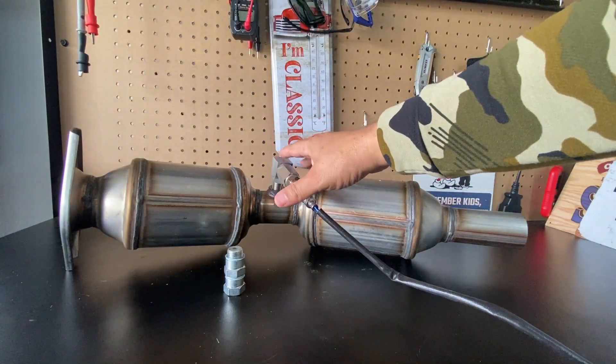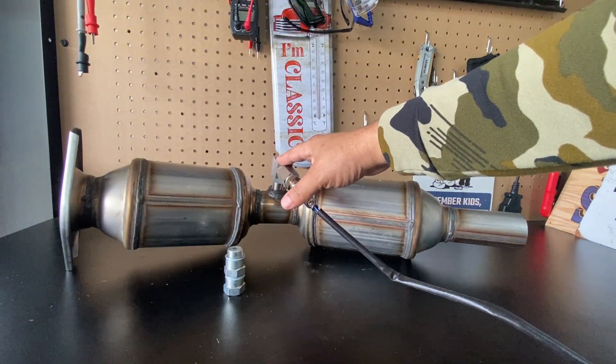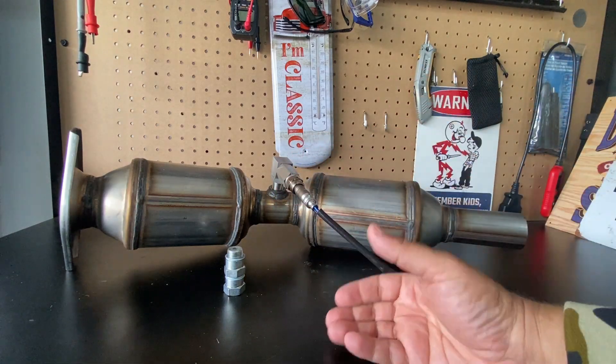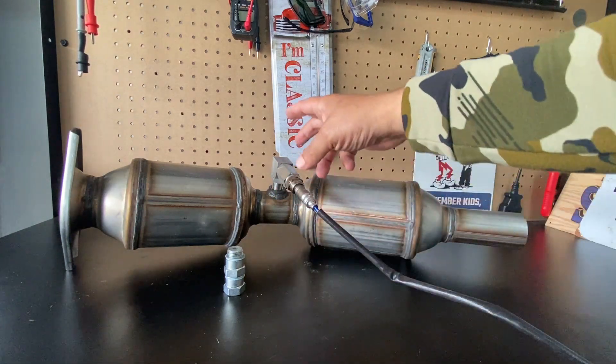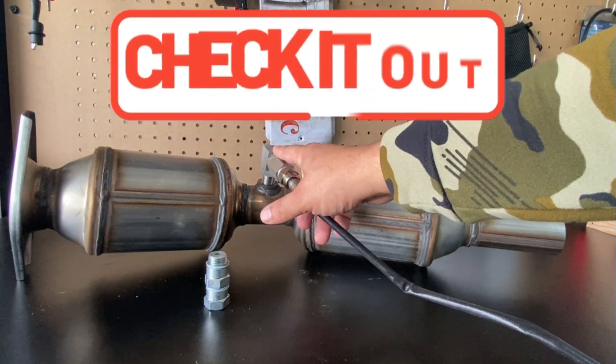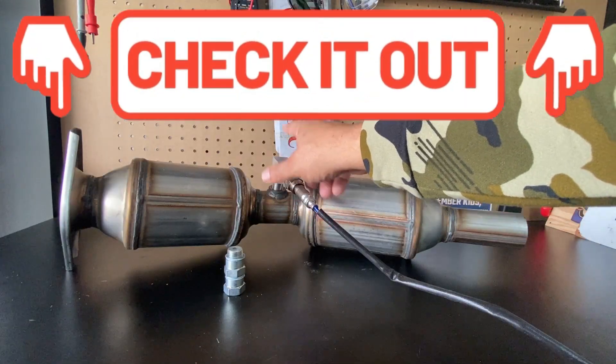Just know that when you have one of these on your vehicle, you're not going to pass a visual inspection. In most states that have emissions tests, they also do a visual inspection. I do have a workaround for that if you are dealing with that situation, but these spark plug non-fowlers do work.